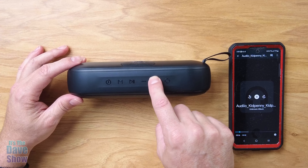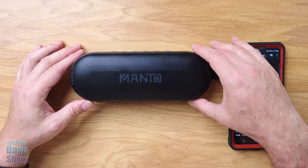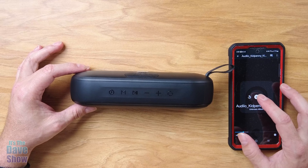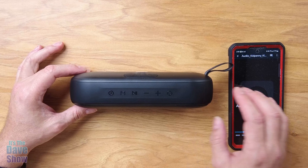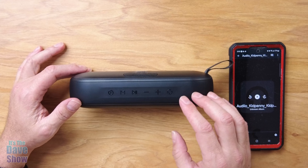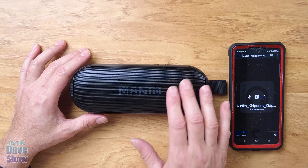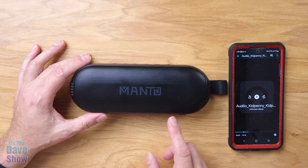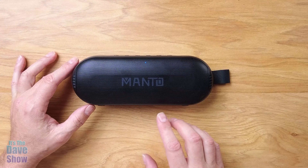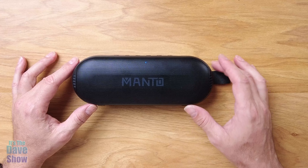Turn it up. Okay, that wasn't even turned up all the way loud. I'm not sure how it's going to turn out with the microphone and the camera and all that, but it can get pretty loud and I felt these speakers pulsate — the bass was pumping on this one. I tried to pick a sound that had a lot of bass in it because I know people like that in their music. The speaker has a pretty good sound system and the bass is pretty decent. If you're looking for a nice portable splash-proof speaker for traveling, by the pool, things like that, this one may be the right one for you.